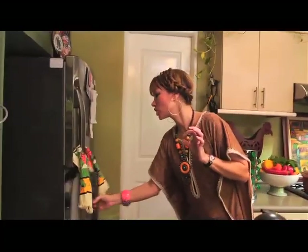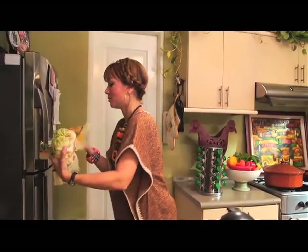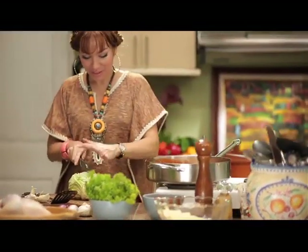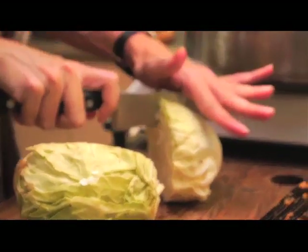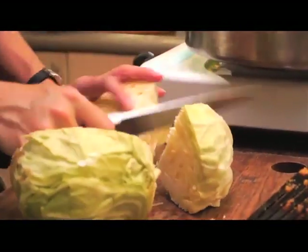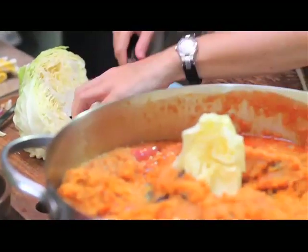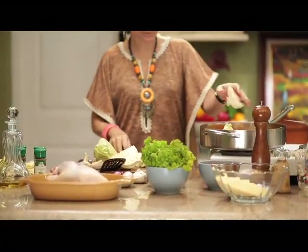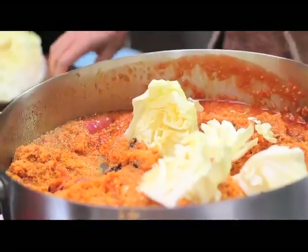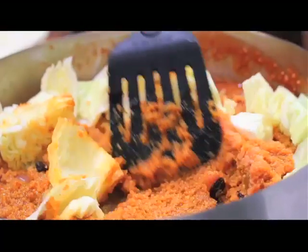I'm just missing some cabbage — let me get that. Chunks of cabbage cut into nice chunks. I like my cabbage, when it comes out of the chicken, to still have a nice bite and chew. So I'm going to make life easy and just cut it in beautiful chunks and throw it in. Let that cabbage come apart. We are going to stuff our chicken.